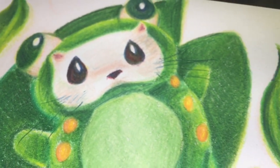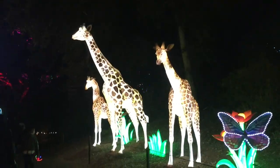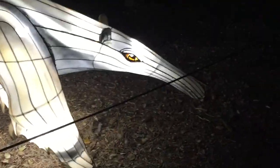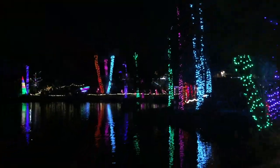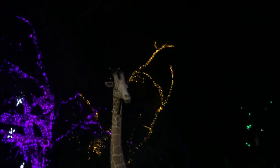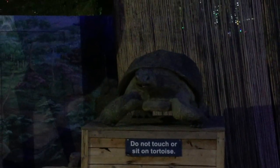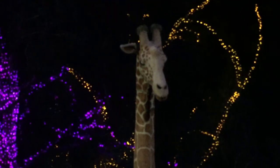Not only did I have a lot of fun drawing these cute animals, but I also had a lot of fun seeing the Zoo Lights. Hopefully you were able to find this video somewhat informative or entertaining, and I appreciate you for staying this long. With that being said, I hope everyone stays safe — and stay tuned for bloopers. What do you get if you cross a tortoise and a porcupine? A slow poke!